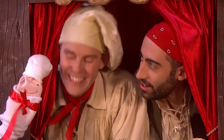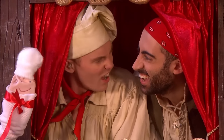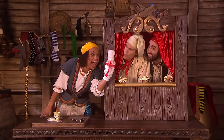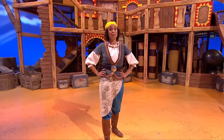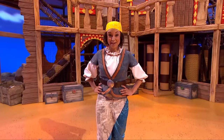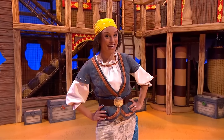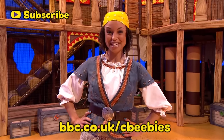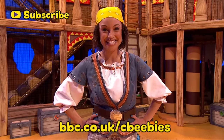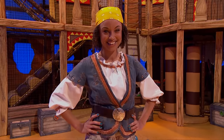I didn't know you had a twin brother, Kirk. If you want to see some more Swashbuckle videos, then make sure you subscribe for free to the official CBeebies YouTube channel. Or go to the official website, which is bbc.co.uk/CBeebies. Swashbuckle!